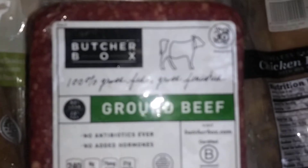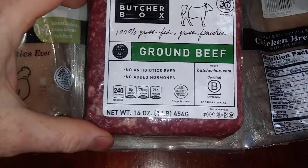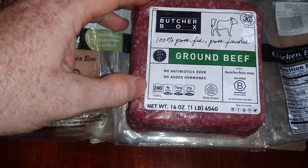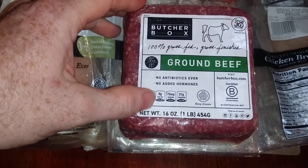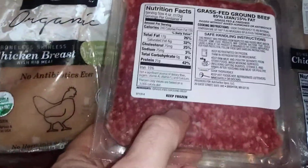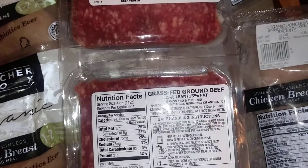Let's see what does that say — grass-fed, grass-finished. 240 calories, 6 grams of fat. It just doesn't tell you the percentage like you see at stores. There it is — 85% lean, 15% fat.